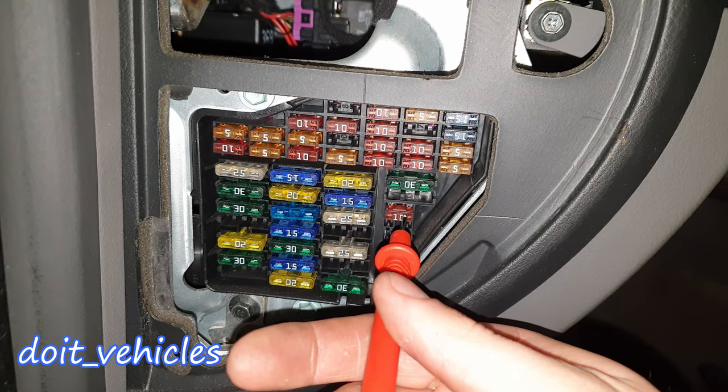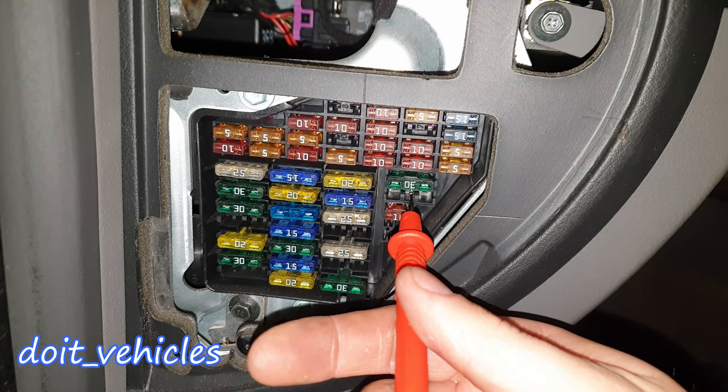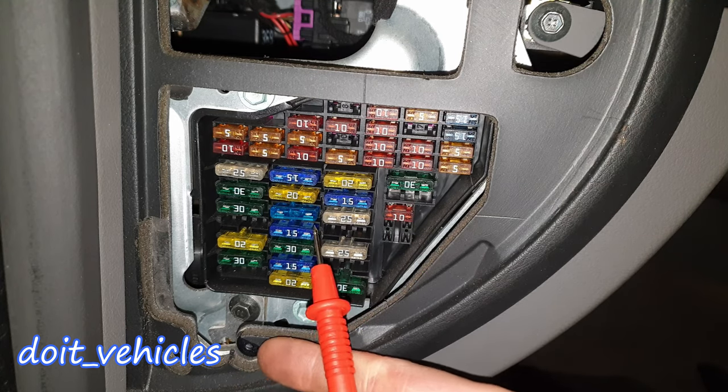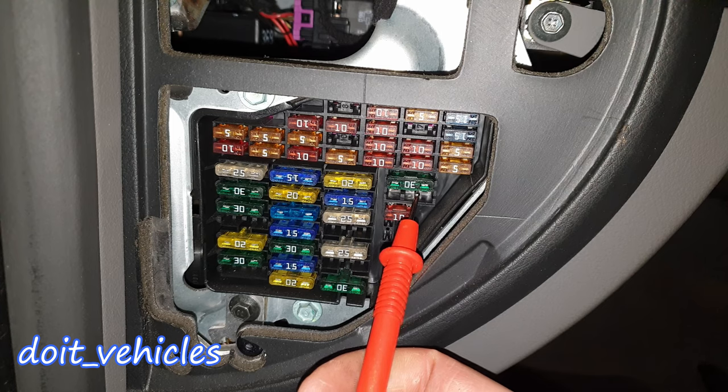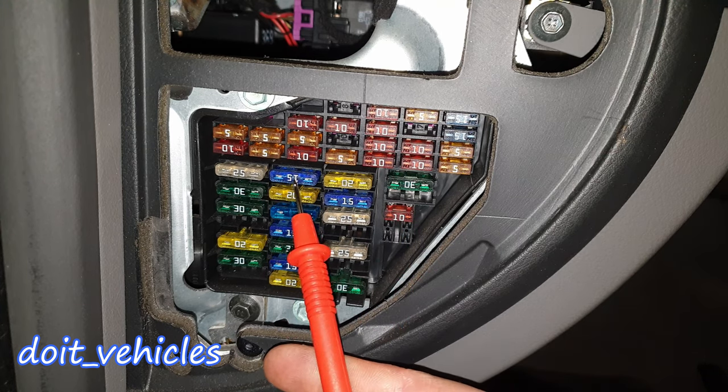Fuse number 40 is for the horn. 41 is for ABS. 42 is for the ACP electronic stability program. 43 is for the audio system. 44 is for the heated seats and auxiliary heater. These two are just reserve fuses in case you need them. Make sure that if a 15-amp fuse blows and you replace it with a 30-amp, you put a 15-amp back as soon as possible, otherwise it won't protect the circuit.